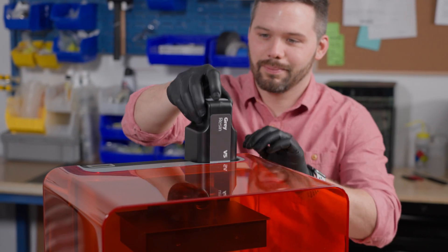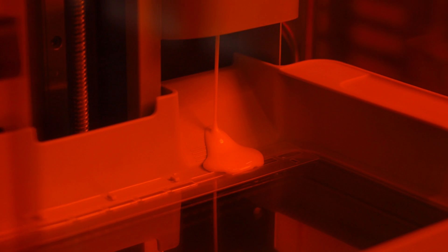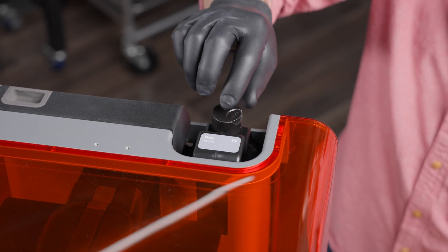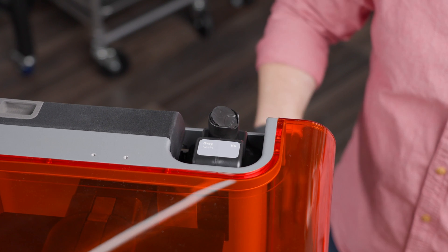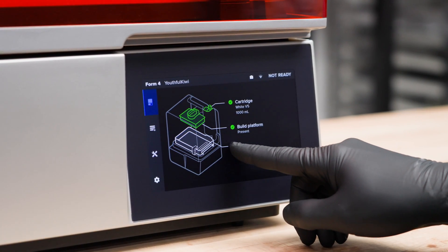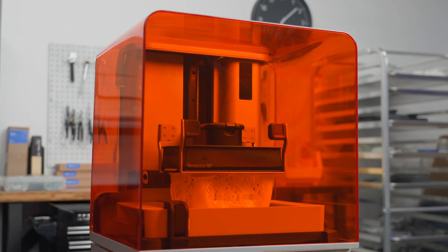Form 4's hassle-free resin cartridge dispenses resin automatically and allows you to instantly and easily change between materials. Form 4 will immediately sense that everything is inserted correctly and confirm that you are ready to print. Once you press print, you can leave the printer alone to complete your job while you focus on other work.